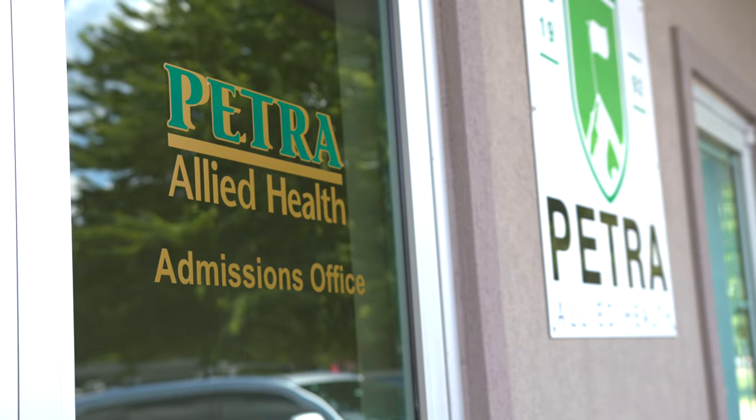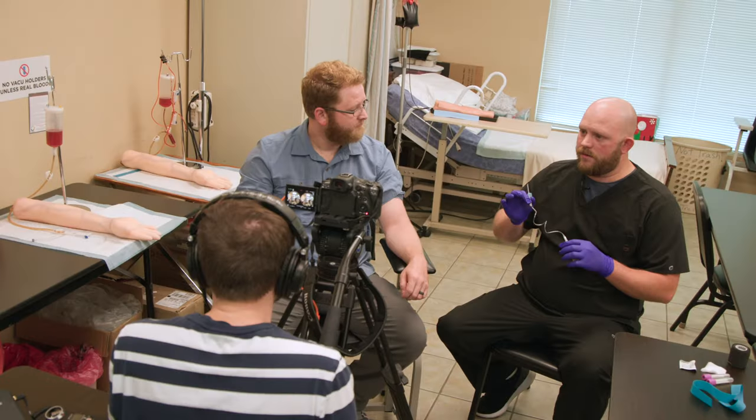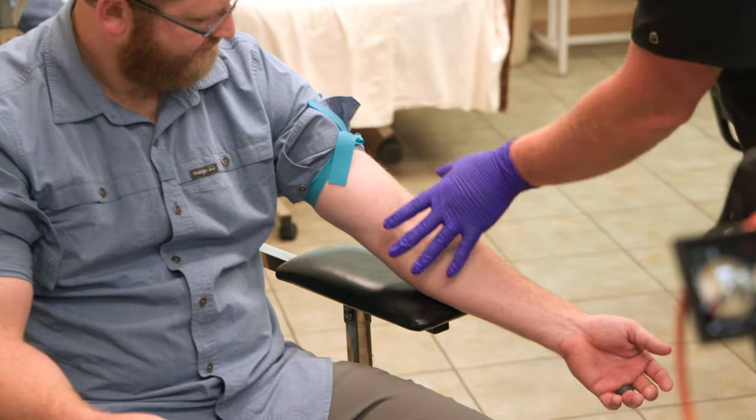Hey everyone, Tyler with Bedford Camera and Video, and I'm with Petra Medical College. I'm here with Kriston Anderson. My parents started a company called Petra Allied Health, about 30 or 31 years ago — it's a family-run business. We train a variety of different entry-level positions for allied health: CNAs, medical assistants, phlebotomy technicians, this kind of thing. My brother and I decided to take their courses and put them online. Tyler and I went to school together, so I've been charged with the responsibility to film these classes and edit them for the online portion of the programs.